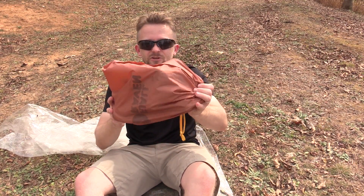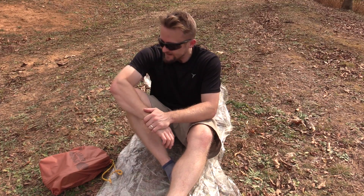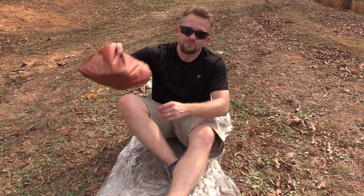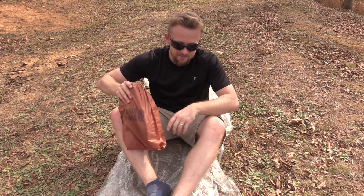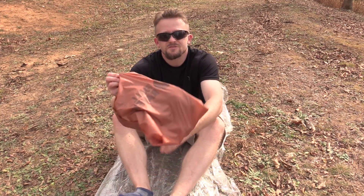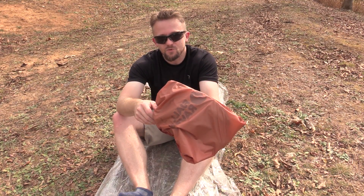So I'm inside of my tent and I'm about to go to bed — I don't want my shoes to freeze. I'm about to hop inside of my sleeping bag. What you do is take your bag with the shoes and shove them in the very bottom of your sleeping bag. Then you hop in yourself, pull it tight, and zip it up. Your body heat and the sleeping bag itself will keep your shoes from freezing. It's a simple little trick that really does work well.